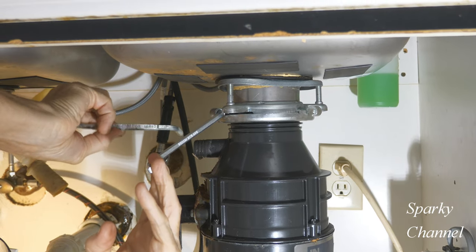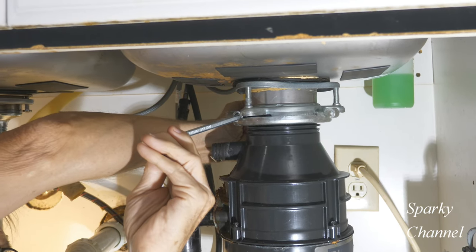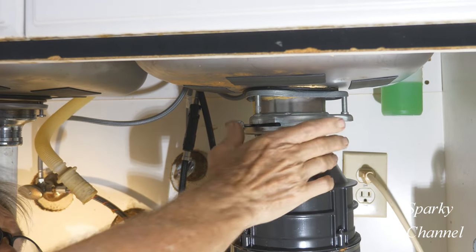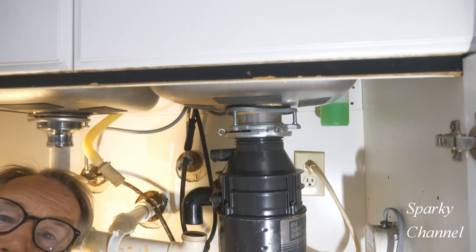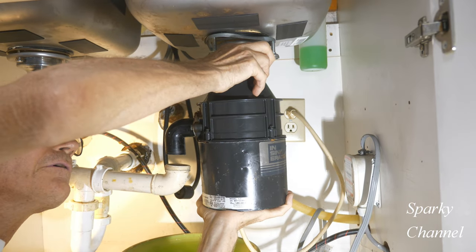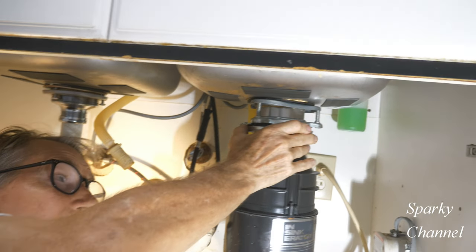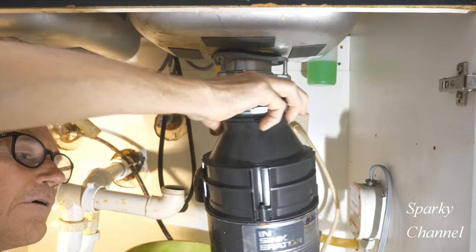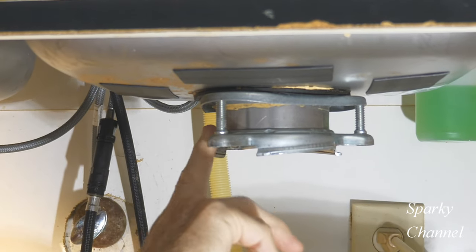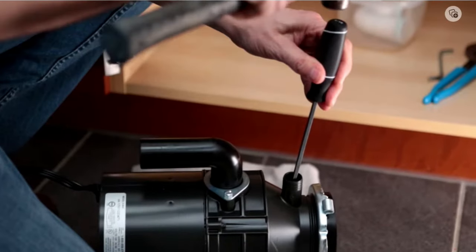Everything's disconnected. Going counterclockwise — the ring is starting to come off. I put my hand underneath it and turn it the rest of the way, and then it comes off. This is the mounting ring apparatus and it's perfectly good, so we're going to leave it and reuse it.